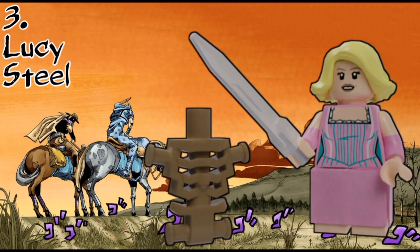Next up, we have Lucy Steel. She's relatively simple. She has a skirt piece and middle legs in the light nougat colour. For accessories, she has the torso of the Saint's corpse, and also a blade which represents a ticket to ride.